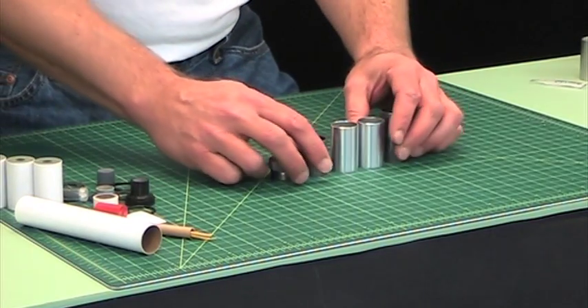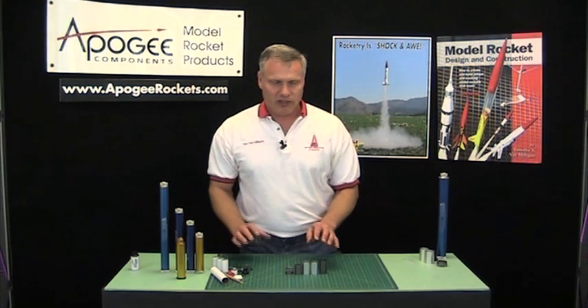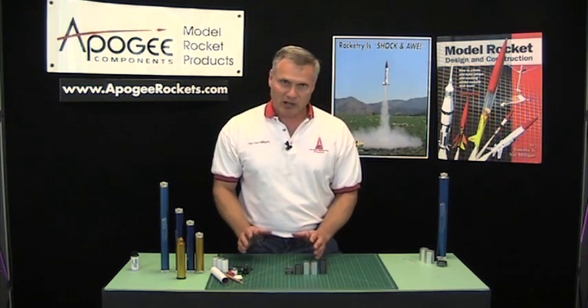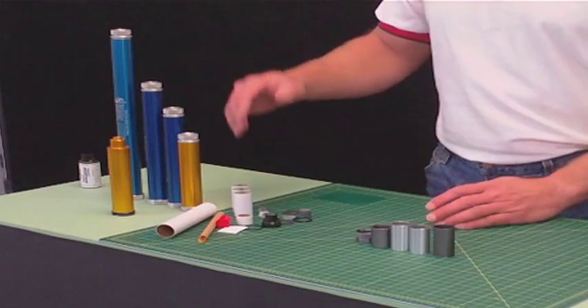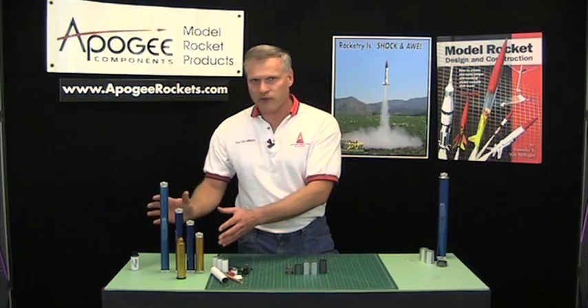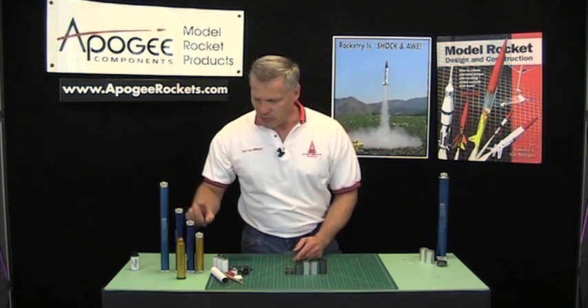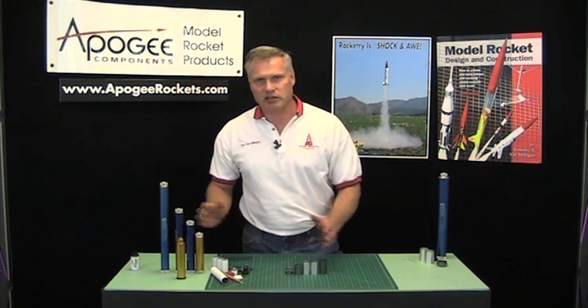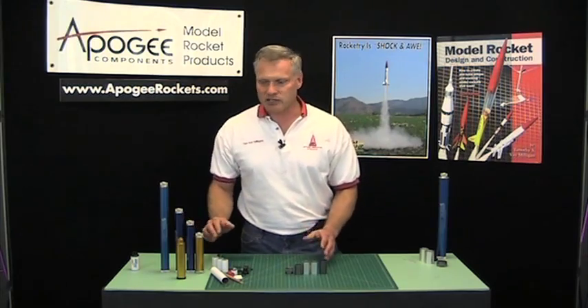I'd like to show you a little bit on how to use the Aerotech reload adapter system. Basically it's a set of parts that you're going to put into the reload casings that allows you to use short propellant sticks in the longer casings. The advantage of this is instead of buying a whole host of reload casings, you can buy just two — basically the big one and this one here — and run all the different reloads in just two casings instead of buying five or six of them.